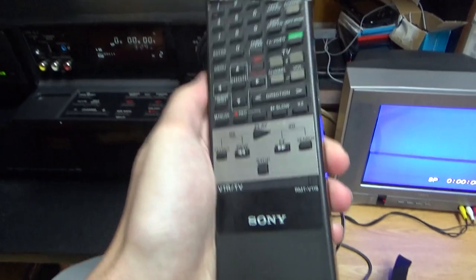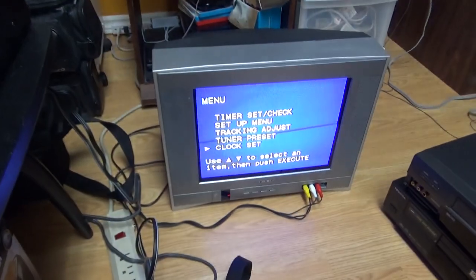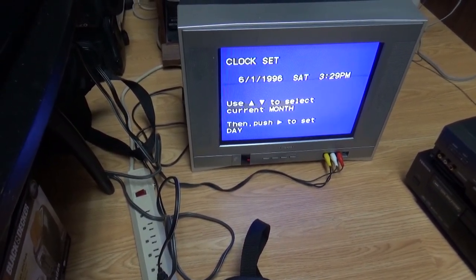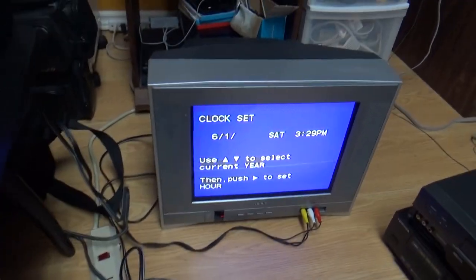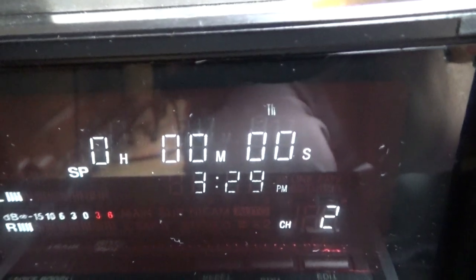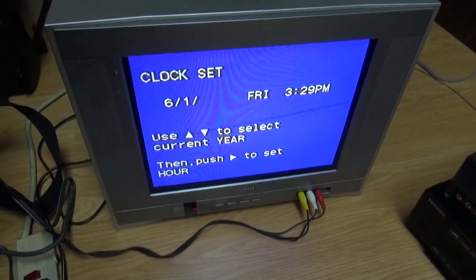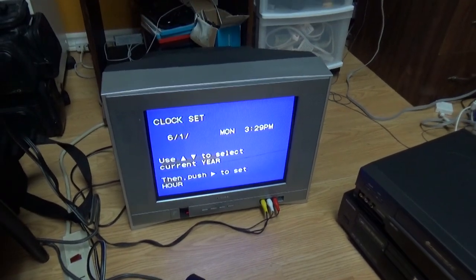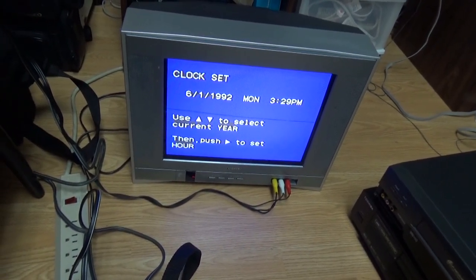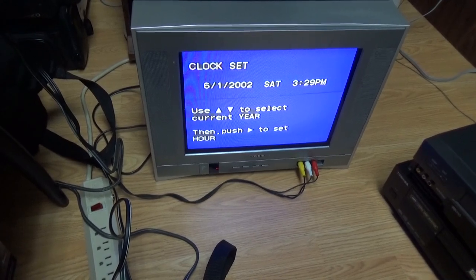Now I'll go into the menu of this VCR. For being a high-end VCR like this, it's a pretty basic menu. Going to clock set, you can see I set it to 1996, on a Saturday. The day of the week also appears on screen. The date range only goes from 1992 to 2006–2007, then loops back to 1992 — so what if you want to use this in 2019? It's only 12 years after the highest year listed.